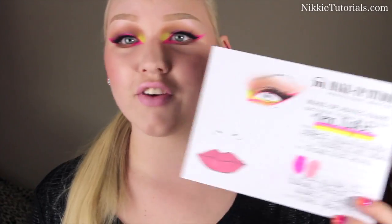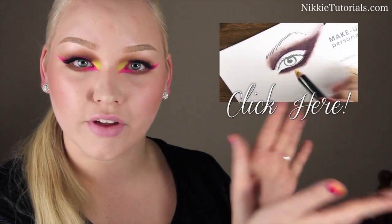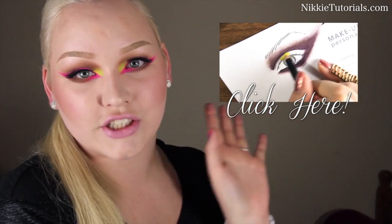This look came out of it. If you want to know how I do face charts, please check out this video right here — there's a video on how I work with face charts. If you want to know how to get this look, then please keep on watching.